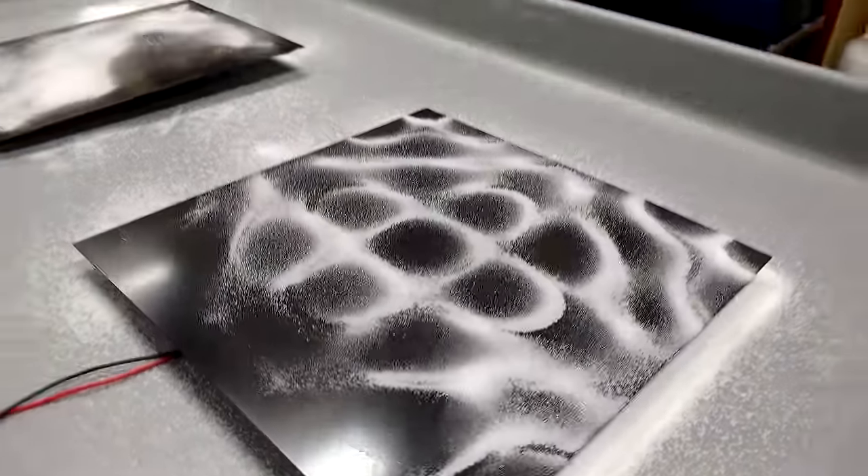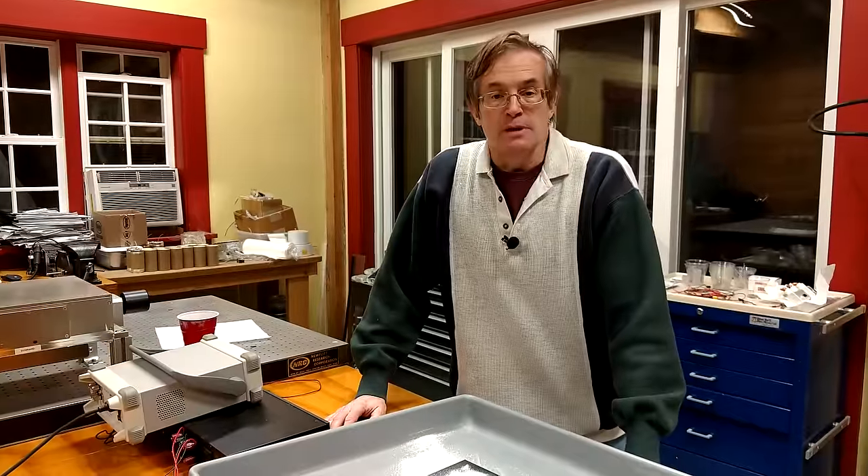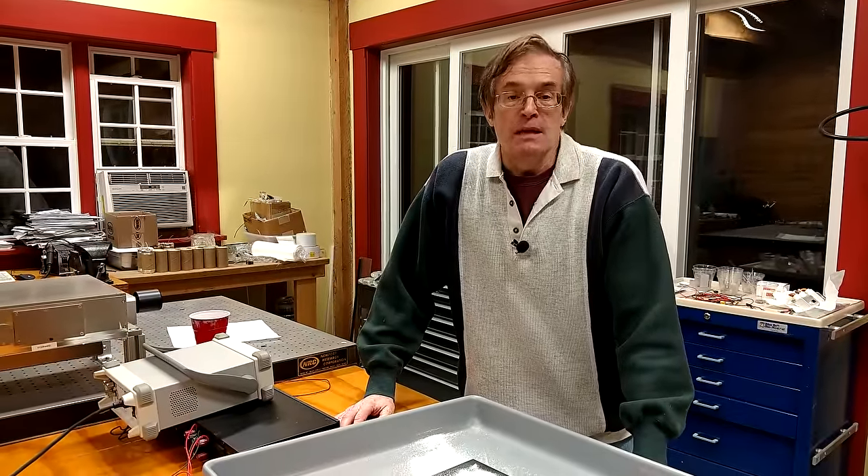With all this in mind, and all the information we've gathered, I decided to go ahead and build a couple of loudspeakers for our own use in our home. Let me show you what they look like.